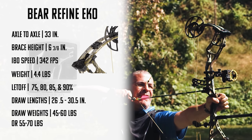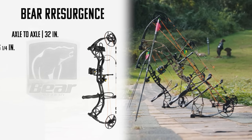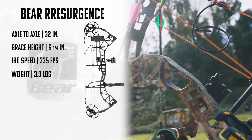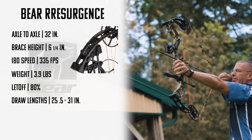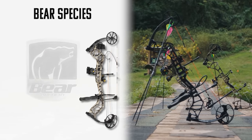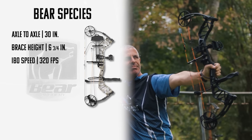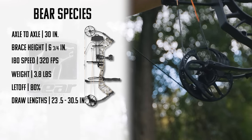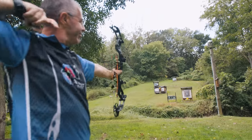Draw weight options for the Refine Echo are 45–60 pounds or 55–70 pounds. The Bear Resurgence measures 32 inches axle to axle, brace height of 6.25 inches, IBO speed of 335 fps, overall weight 3.9 pounds, 80% let-off, draw length adjustable from 25.5 to 31 inches, and draw weights of 45–60 or 55–70 pounds. The Bear Species measures 30 inches axle to axle, brace height 6.75 inches, IBO speed 320 fps, weight 3.8 pounds, 80% let-off, draw length 23.5 to 30.5 inches, and same draw weight options.